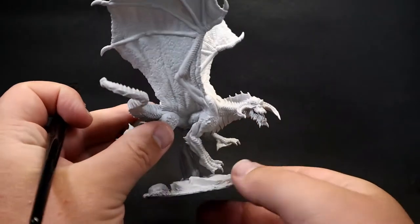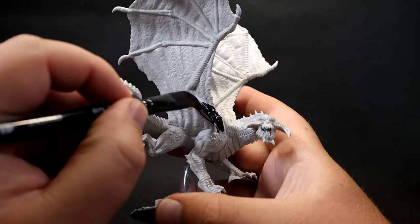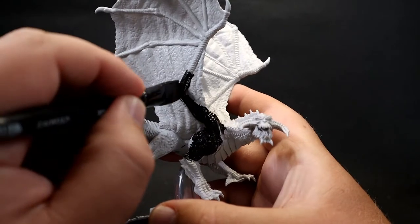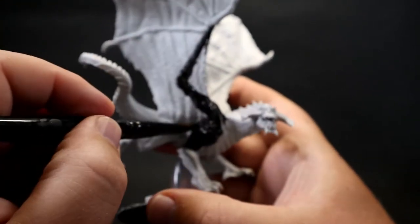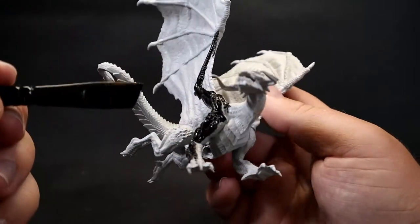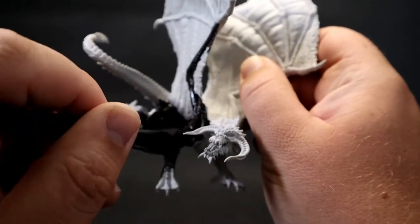Starting off with our young black dragon, we need to paint it black. Since we're using a Nolzur's Marvellous Miniature they come pre-primed, so we don't have to worry about priming. We cover all the areas where the scales naturally are, avoiding the webbing between the wing areas and also leaving the belly scales alone. I'm using Abandoned Black here but any black will do to set the base color. You could even speed things up with a black spray prime.